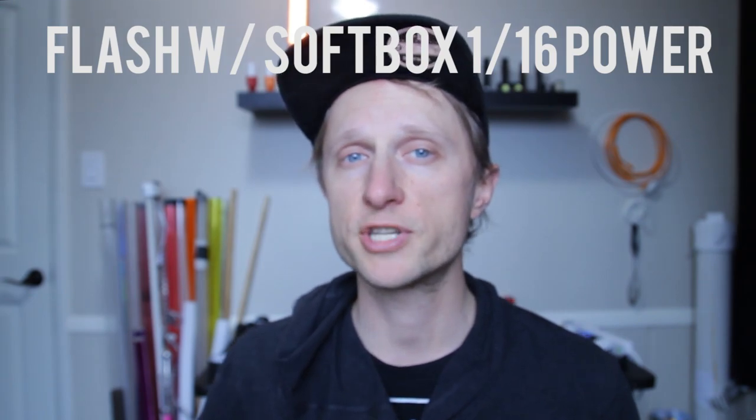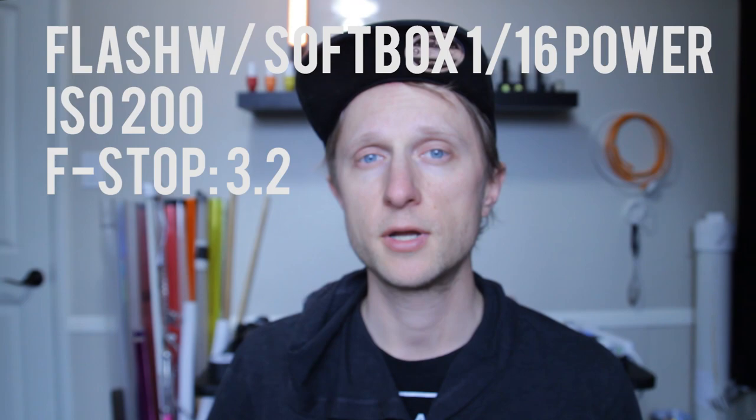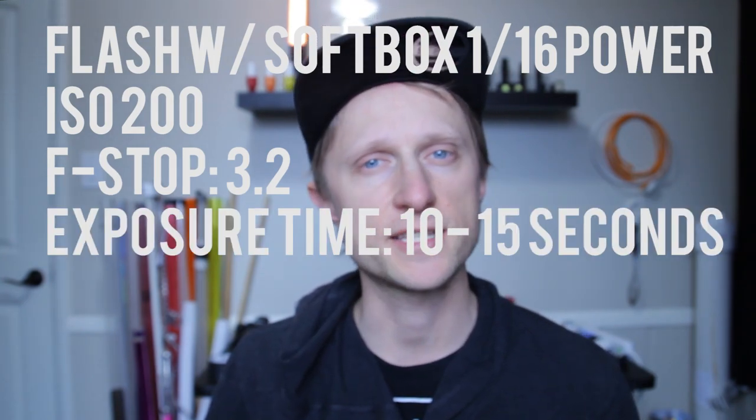My flash was at 1/16 power and it was in a softbox. My ISO is at 200, f-stop of 3.2, and my exposure time was around 10 seconds.